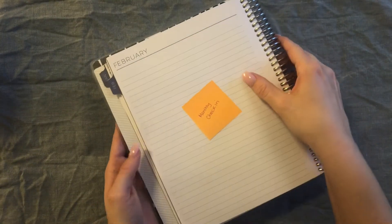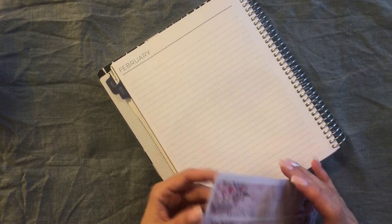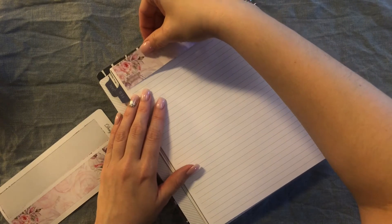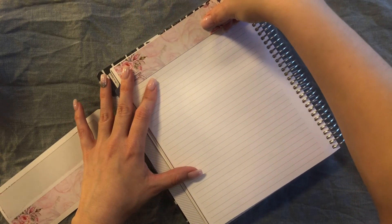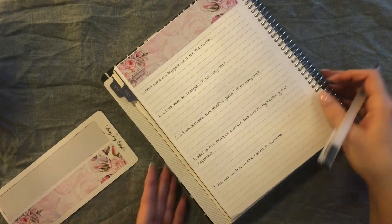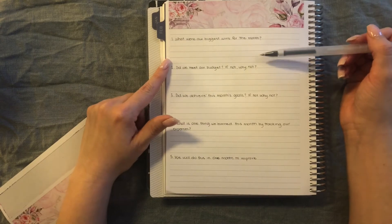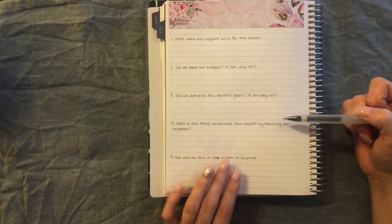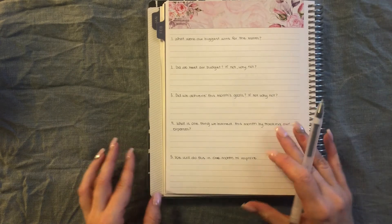We're going to set up my monthly check-in. I ordered extra thick washi like I did last month, but I kind of ran out at the end, so I'm just going to go ahead and use it. My questions for our monthly check-in are: What were our biggest wins for the month? Did we meet our budget — if not, why not? Did we achieve this month's goals — if not, why not? What is one thing we learned this month by tracking our expenses? And what will we do next month to improve? So that page is all set up.